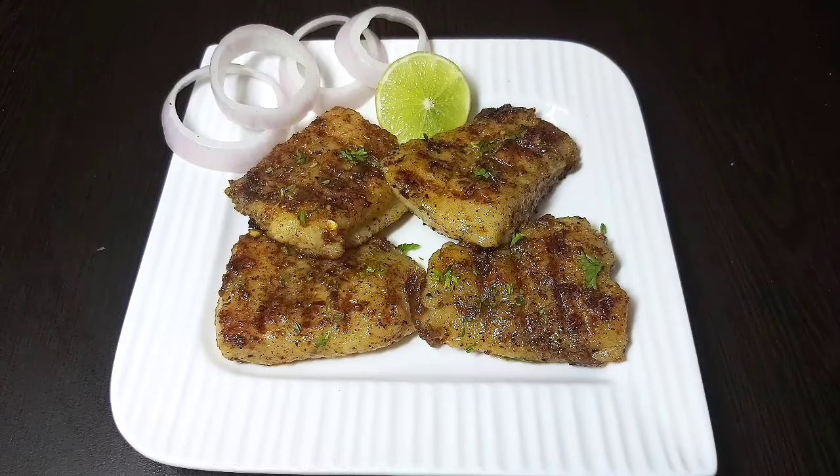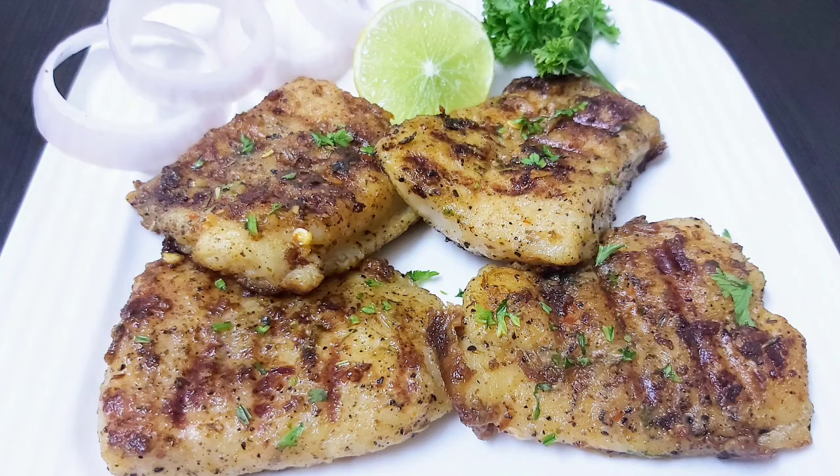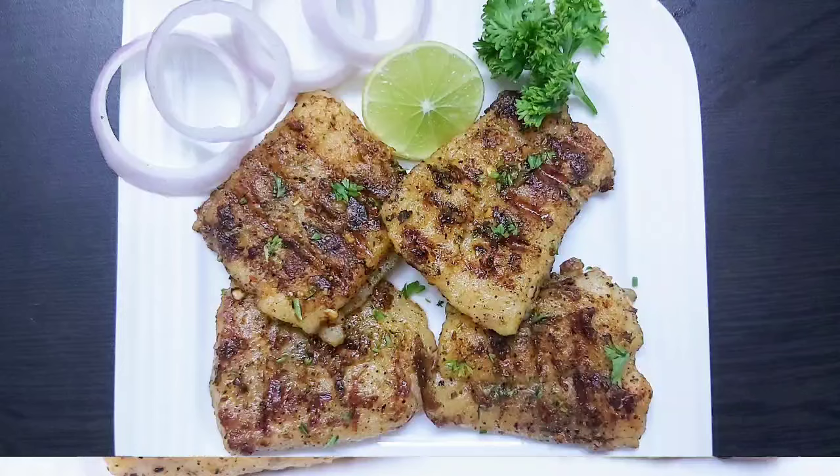So friends, I hope you will try this quick, easy and delicious fish recipe. Please share your feedback in the comment section. And if you have not subscribed to my channel yet, please do so for more interesting and yummy recipes in the future. See you soon in my next video — until then, bye-bye, take care and stay safe.